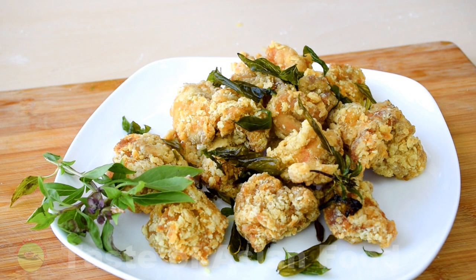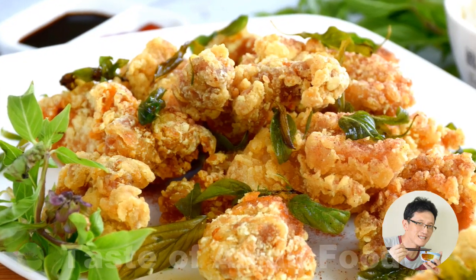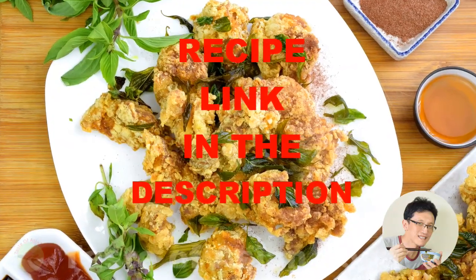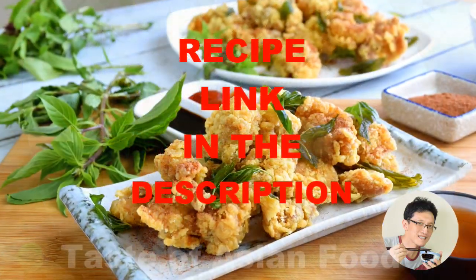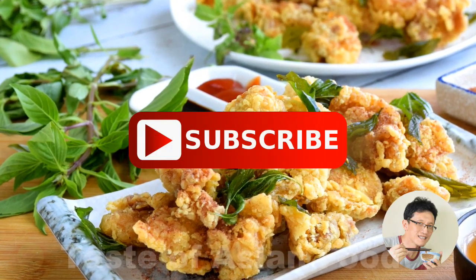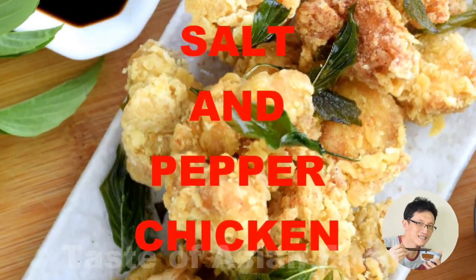Serve along with the fried basil leaves and dusted with the salt and pepper powder. I hope I have explained to you clearly how to prepare the Taiwanese salt and pepper chicken. You can download the recipe by following the link in the description just right below the video. Please subscribe to my YouTube channel by clicking the subscription button.